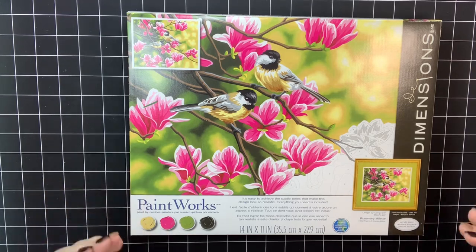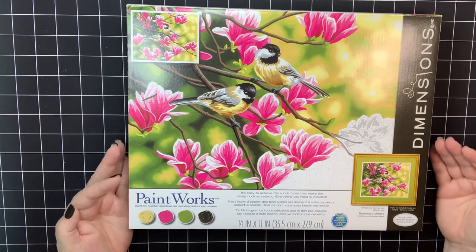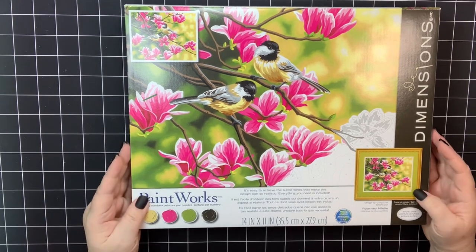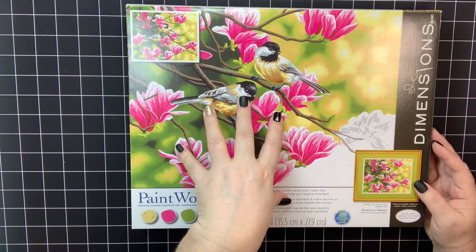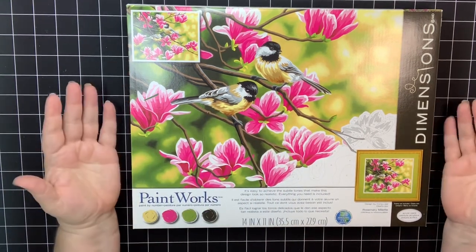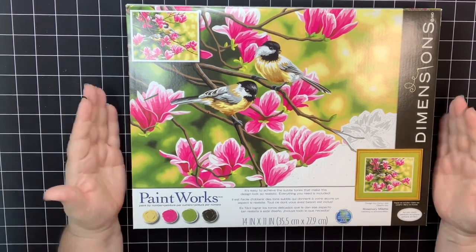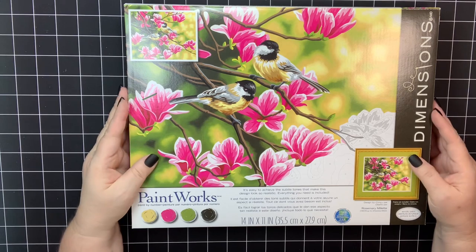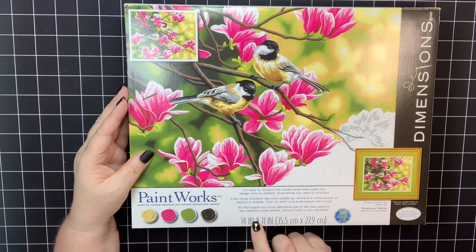The next one I haven't seen completed in the group — it might have been posted and I missed it. This one is gorgeous and I thought my mother would love it. I know a lot of you are laughing because you know I never complete a project — don't judge me! She would really love this, and you have five months to do this before Mother's Day. I'll probably test this one when I do my updates. But I want to look at these paints because the other ones weren't super impressive, and that has me a little nervous.